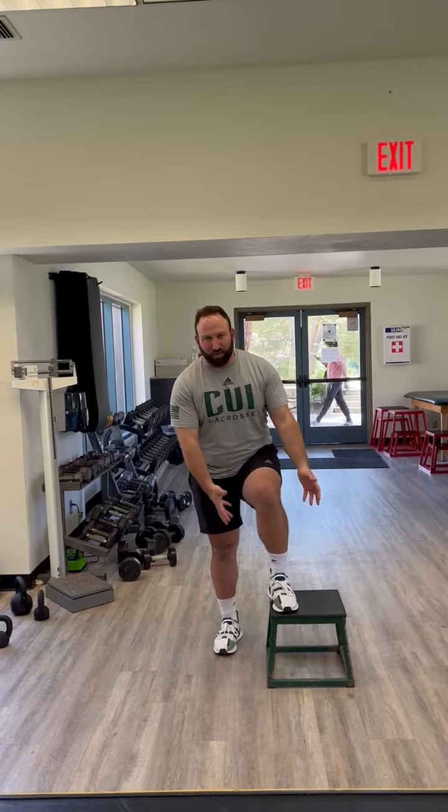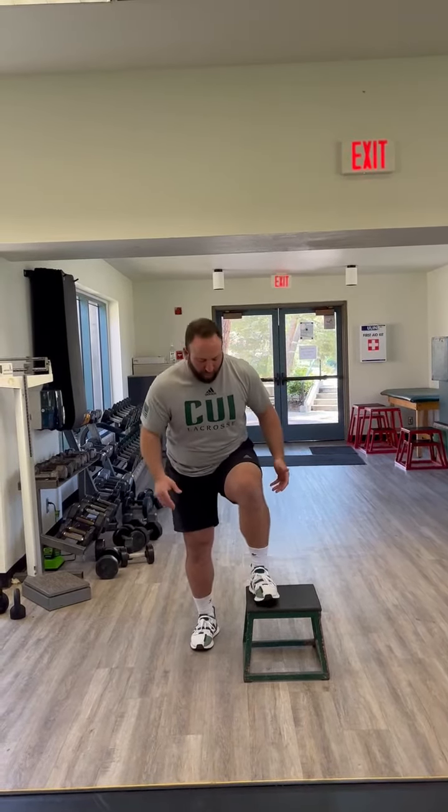Alright team, this is our single leg eccentric heel touch. How I want to start is a small red or green box similar to this one. You can also use the 12 inch black boxes, the soft boxes if you need. Whatever feels comfortable and that's going to challenge your stability — also not too high of a level to where you can't accomplish this efficiently.